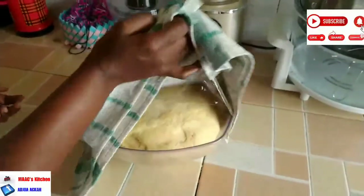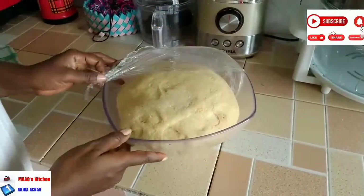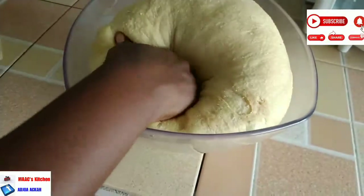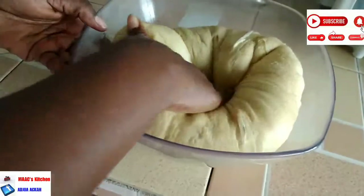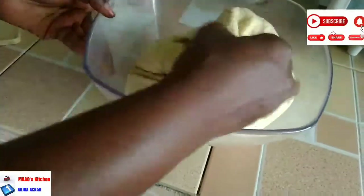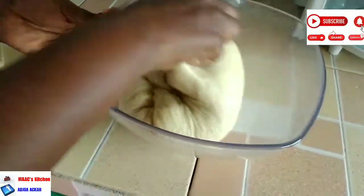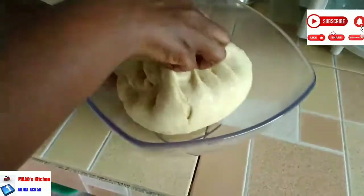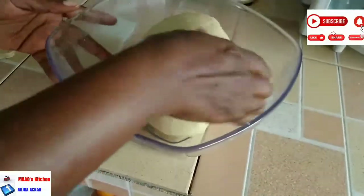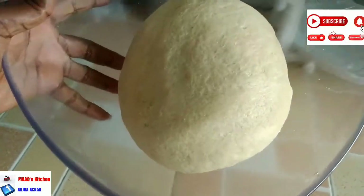If you use this to prepare pizza, oh my goodness, you're going to love it. The two hours are over — see how my dough has risen! We are taking the air out. See how relaxing it is — it's feeling great. When you give it time to rise you will love it. You just need to exercise patience for it to rise very well. Sometimes it delays — make sure the place is warm.